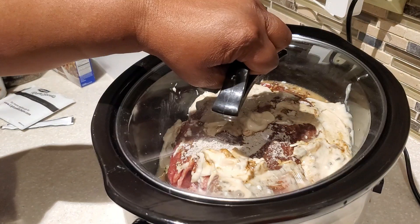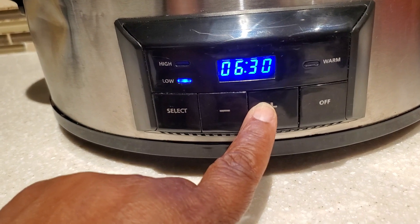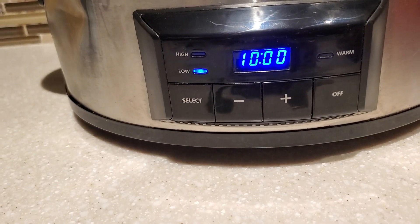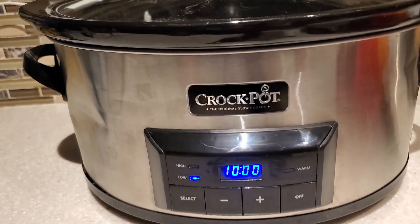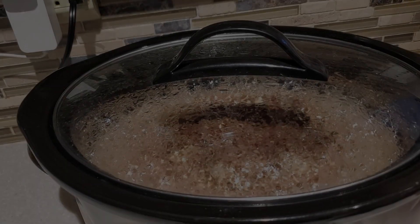Next we put the top on the crock pot. I have mine set to low and I'm going to put it on a 10-hour timer. The chuck roast is going to cook anywhere from eight to ten hours until it's nice and tender. I'm going to share a little tip about when to take out your pot roast and what you really want to be looking for.